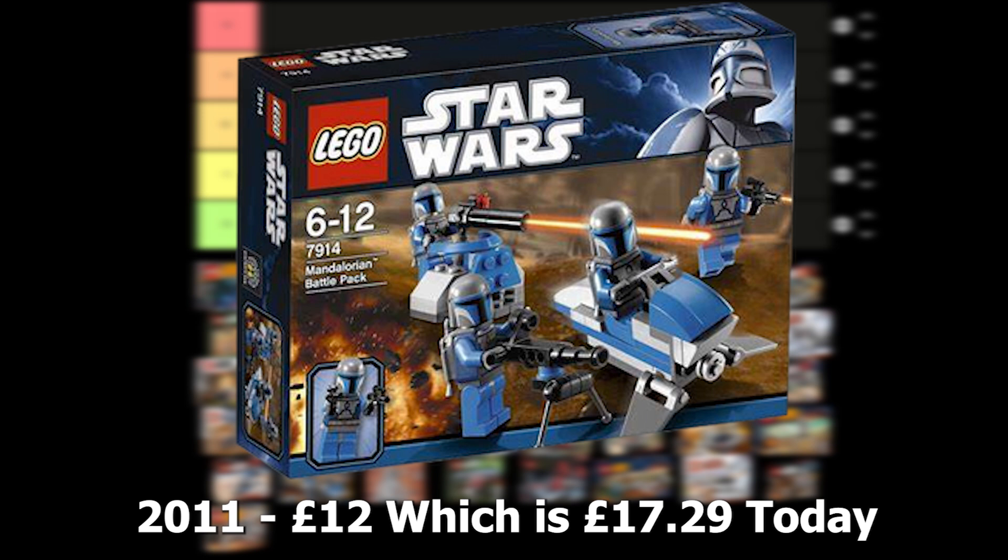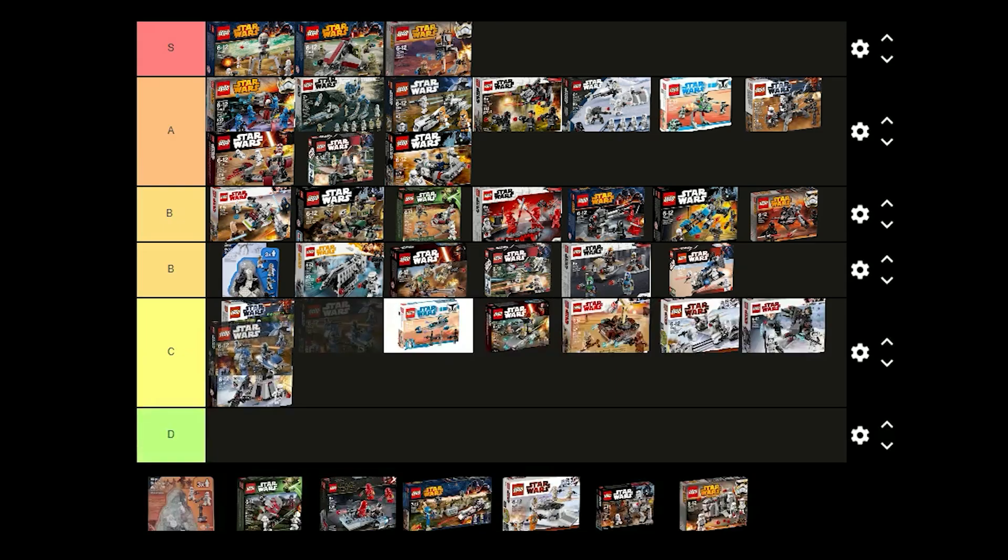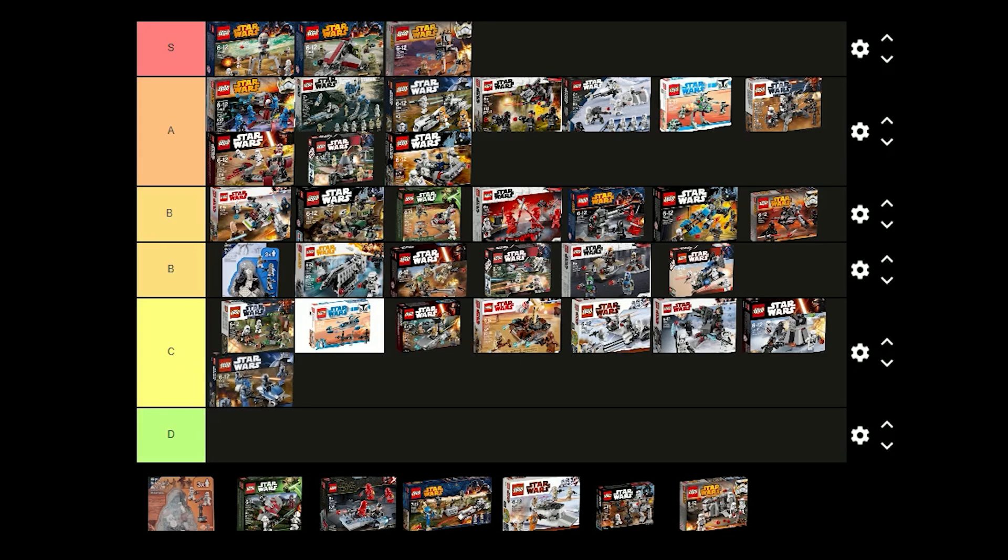The Mandalorian Battle Pack was released in 2011 and comes with 4 Mandalorian Death Watch Warriors. I think gunmetal grey could have worked better for the colours of the figures — the dark grey doesn't really work for these. I think the torso prints are good but they definitely could have used some leg printing. This would be great for building an army though. I think I'm just going to put this one in C tier because the figures aren't that good.